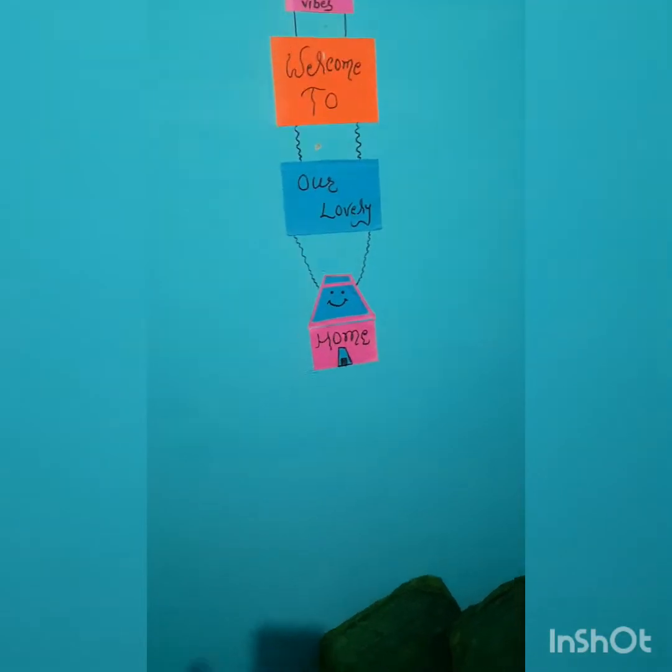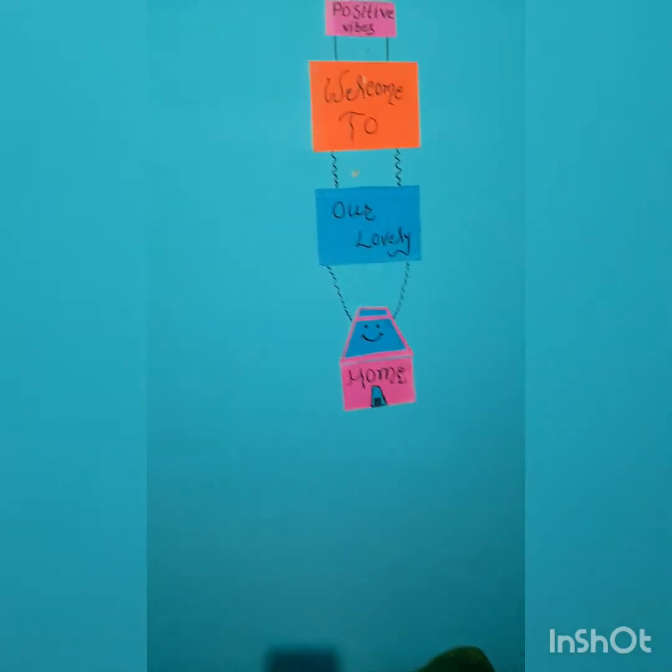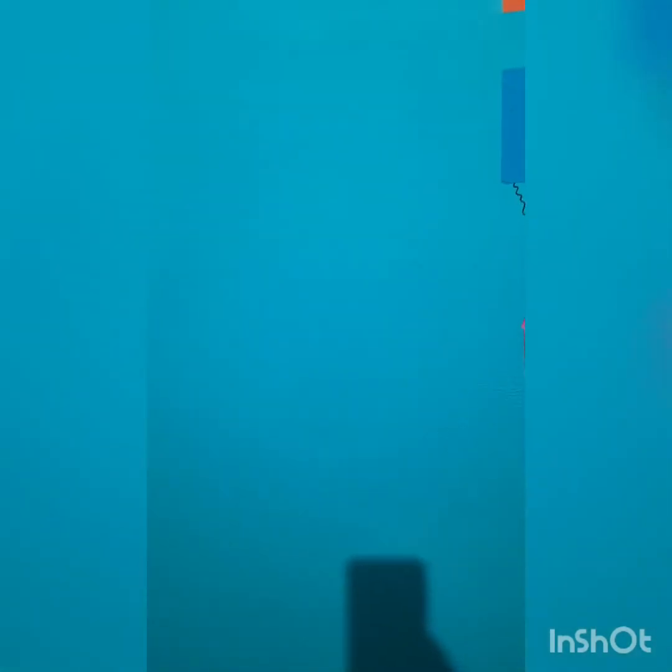Hello guys, I was going to the city center and then I didn't like it, so I didn't make any more videos.